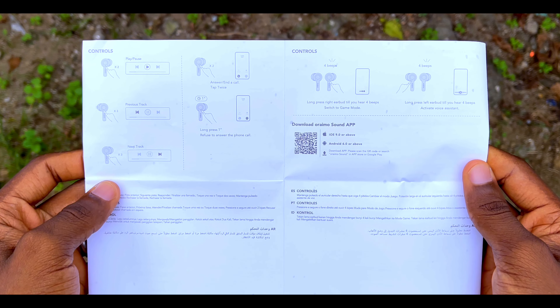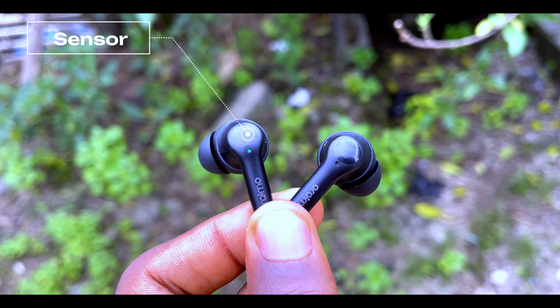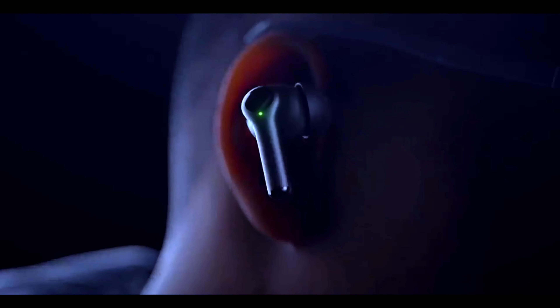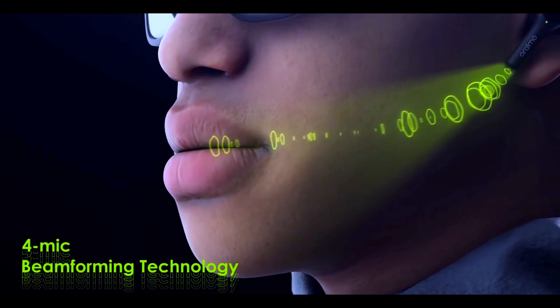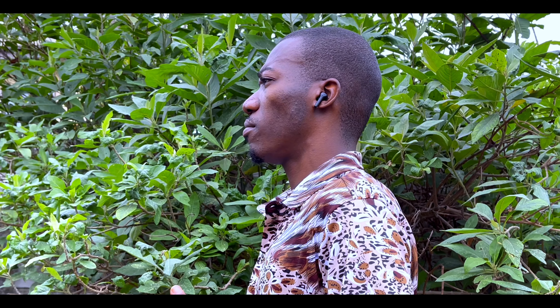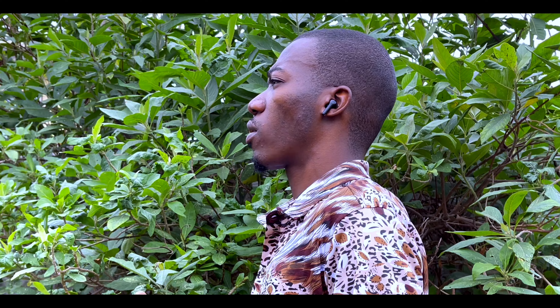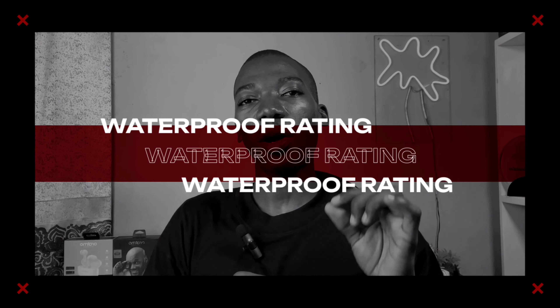Controlling the FreePods 3C is very easy — the touch control sensors are very sensitive, located on the top side of the earbud stem. For calls, this earbuds won't disappoint you. Just like the regular FreePods 3, it comes with four-microphone environmental noise cancellation technology to keep background noise at bay, giving you crystal clear conversations.